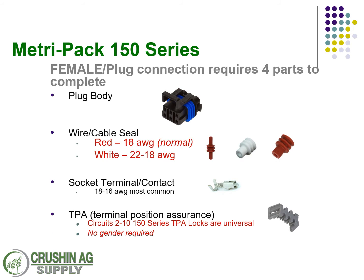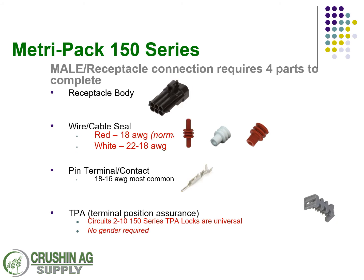To make a female connection, you need a female plug — those have the colored seals around them. You have a wire and a cable seal. Traditionally we sell a red seal with most of our kits. If you're using a smaller gauge wire or smaller coating, you want to go with the 22 to 18. Make sure you've got a good tight seal around that wire coating. In the female plug you need a socket for that connection, and there is no gender required for the TPA lock — just a TPA lock that corresponds with the number of circuits.